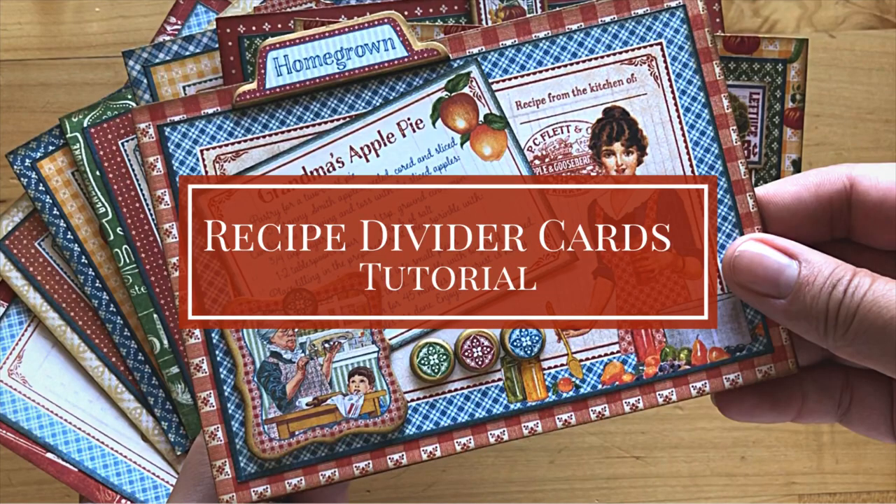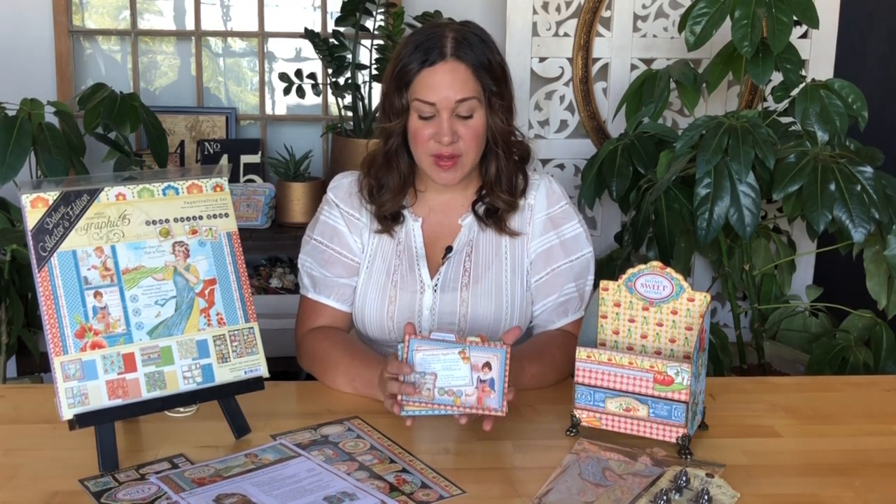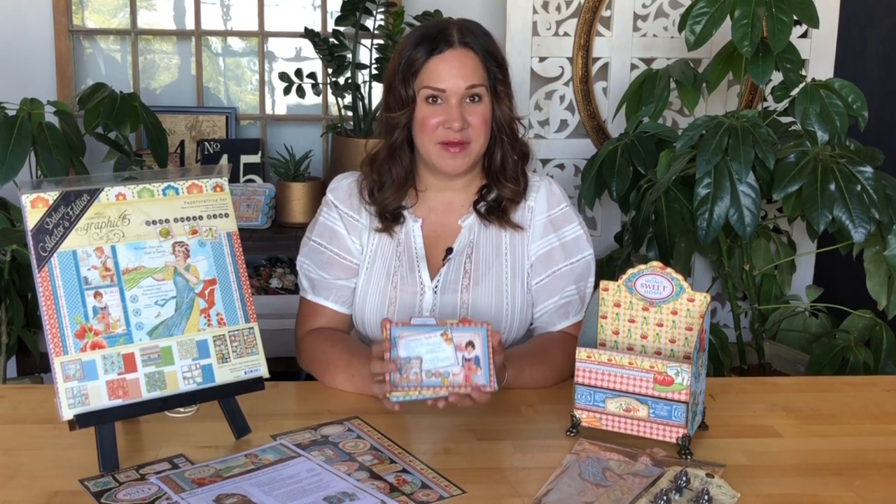Welcome to a recipe divider tutorial. I'm Shari Filamahala here at the Graphic 45 office, and I'm excited in this tutorial to teach you how to create your own recipe card dividers.